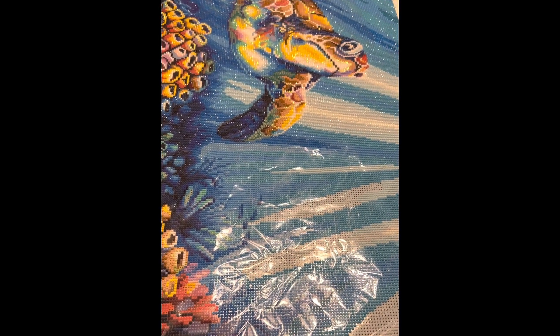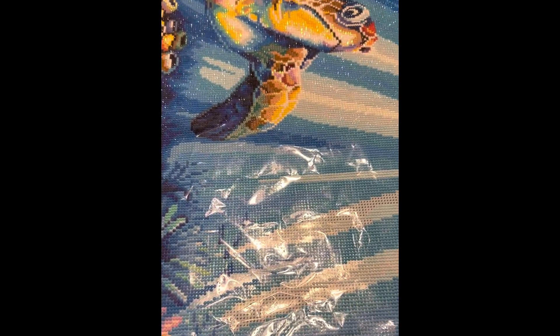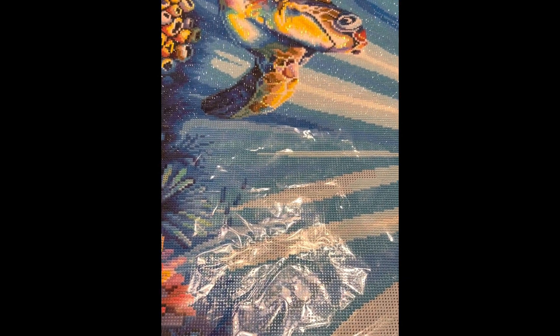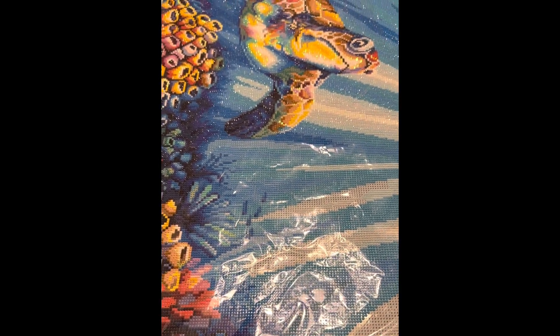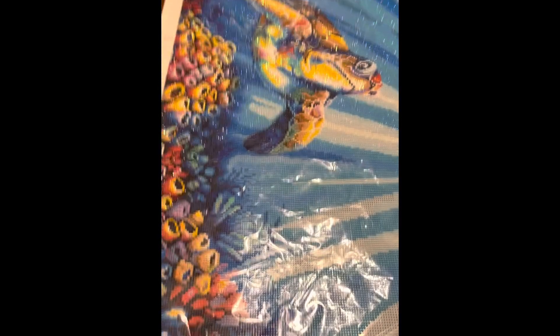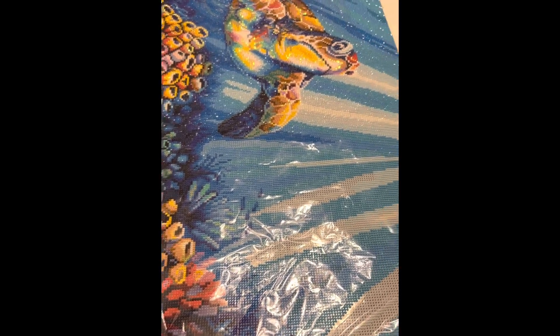Today we're going through all of my Diamond Art Club painting kits. I have one WIP, which is the one you're staring at now, one that's finished, six that'll be here next week, and 41 that are in boxes here that we're going to look at. I'm not going to open these today — just go through each box.